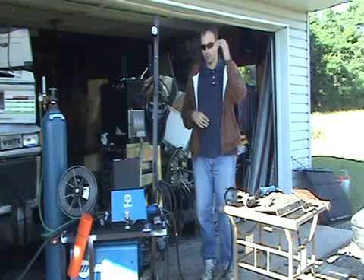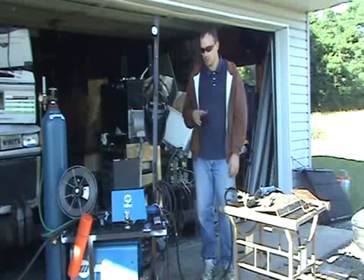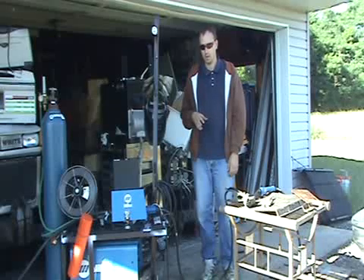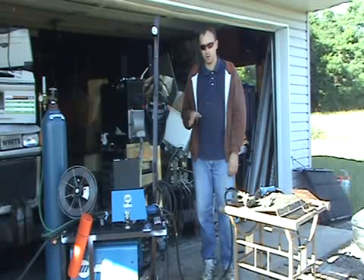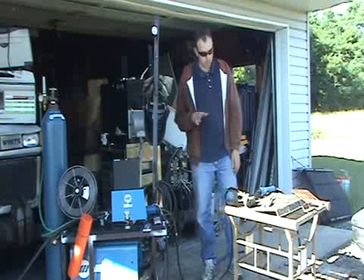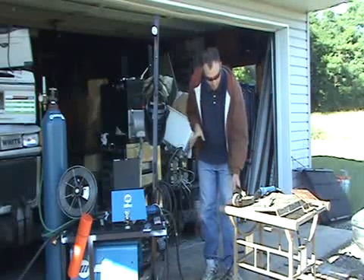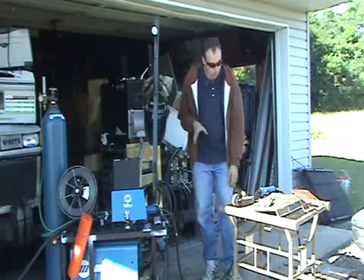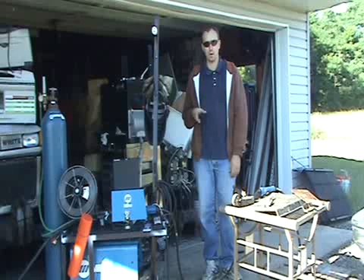That pretty much covers the shielding gas and the things you can run into with that. For any of the other stuff, you want to view the first video before you start welding — because you don't want to get your eyes burned and you don't want to get a nasty sunburn from the UV, the ultraviolet, from your weld.